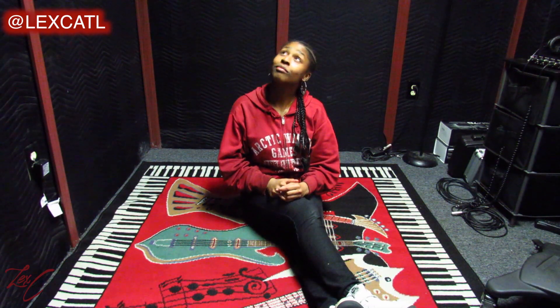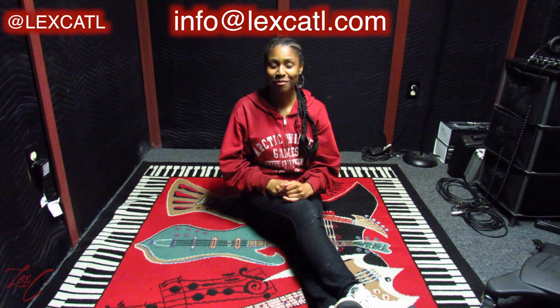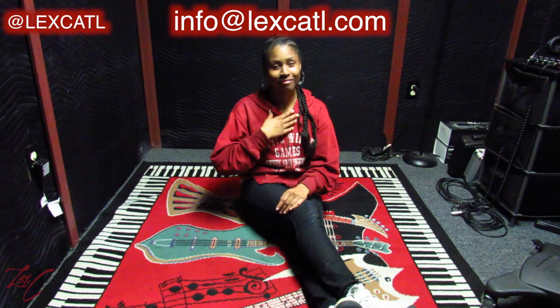Again, thank you so much for watching this video — I appreciate your time. If you found this video helpful, give me a thumbs up and make sure you subscribe and hit the notification bell to be notified when a new video comes out. If you have any questions, comments, or concerns, comment in the comment section below or you can email me at info@lexiatl.com. But again, thank you so much for watching. My name is Lexi — until next time, peace.